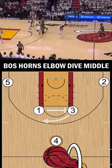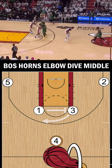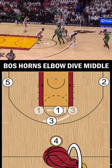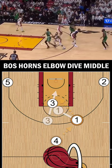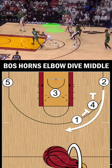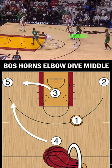The action starts with Smart setting a cross screen for Tatum. In what looks like a flare cut for Tatum, he hangs on it just long enough for Smart to pop and receive a pass from Brown, and then immediately dives as soon as eye contact is made. Favorable options out of this are a handoff back to Brown, zoom action for White, or a quick iso against a smaller Lowry.